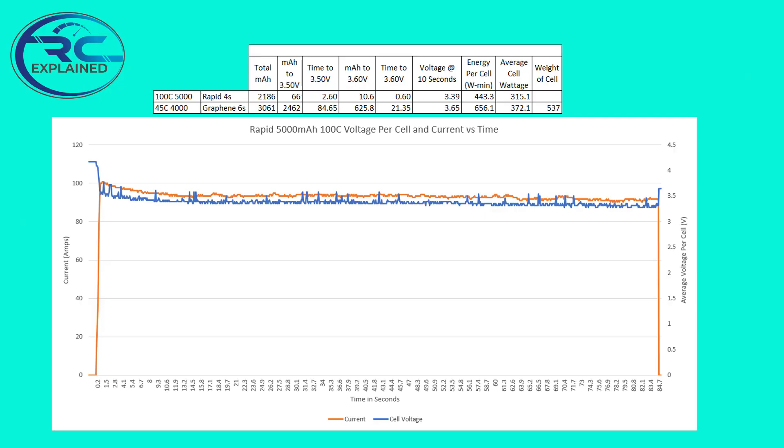Looking at the best and worst battery packs — our weakest was a 5,000mAh 100C rated battery pack that performed at 315 watts per cell, versus our best at 372.1 watts per cell. If we scale this to a 4S battery pack, that's essentially 1,260 watts from our weaker battery pack versus 1,490 watts from our best battery pack.